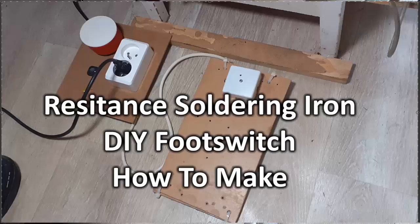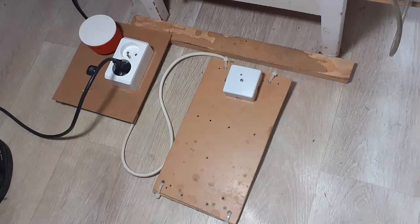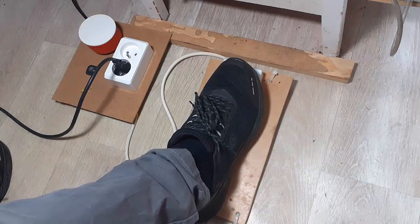Using a foot switch with a resistance soldering iron is not always that easy to do. Would you like to make it easy by making a simple, inexpensive switch that you can forget about and just pay attention to your work, and one that you can use with other tools?